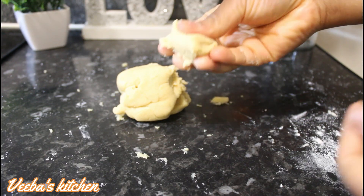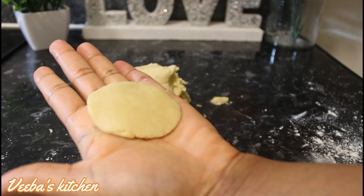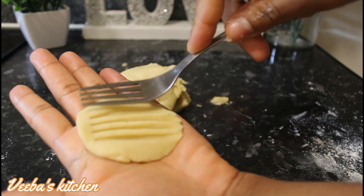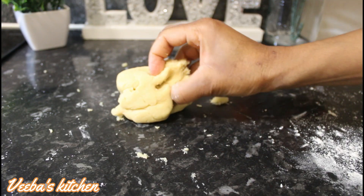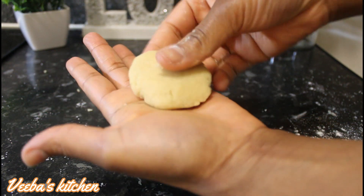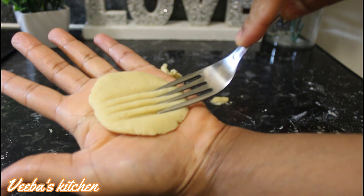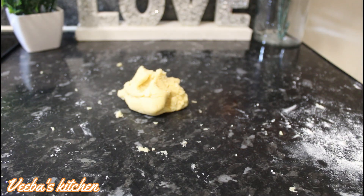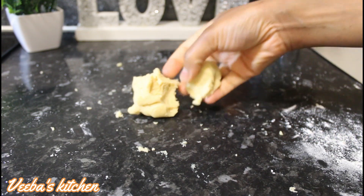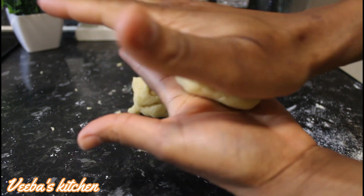Next, I'm using a fork. And this is so beautiful — you can use the fork to make many other designs. It's amazing how the fork works so well when making your own homemade cookies. Look at that, another amazing design. So keep on until all the pieces of dough are beautifully designed, just like I'm doing.